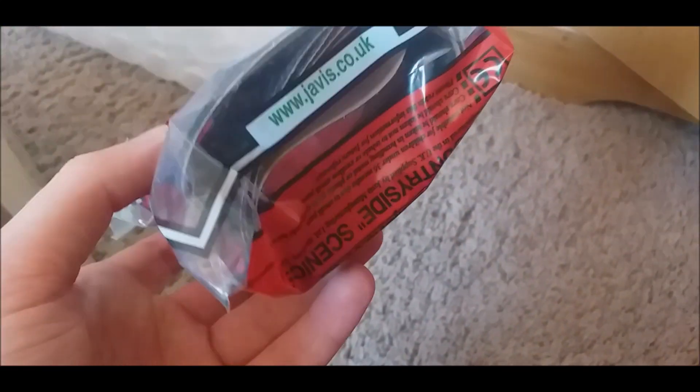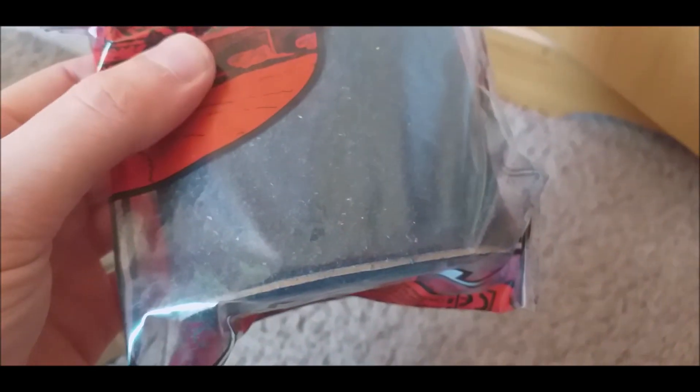Next we've got this small bag which contains some tarmac, which I'm going to be using for my car park for the depot — or wagon storage, whatever it's going to be called. This doesn't look like the highest quality stuff; it was only £2, so hopefully I'll make that look a little bit nicer.